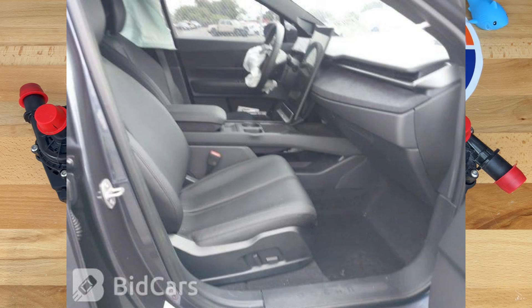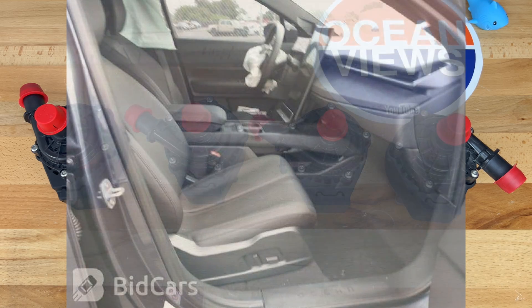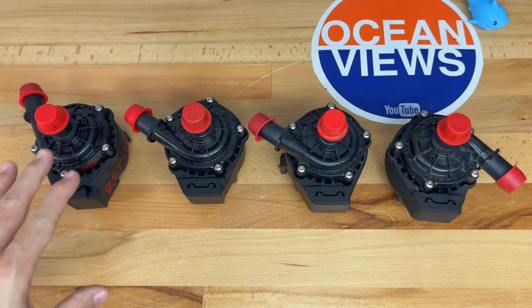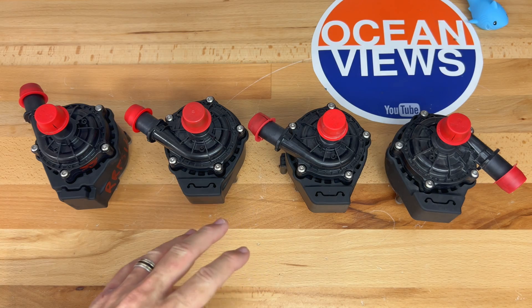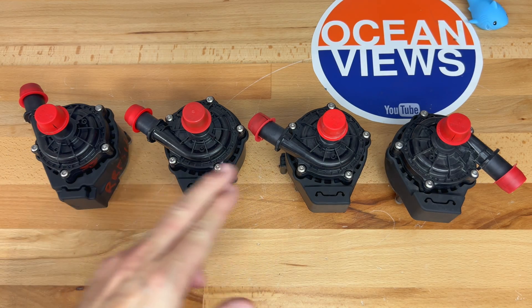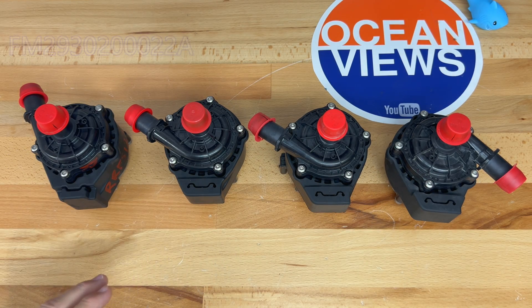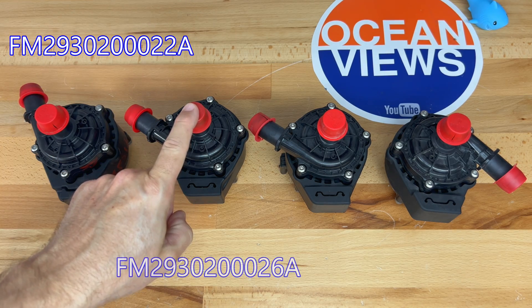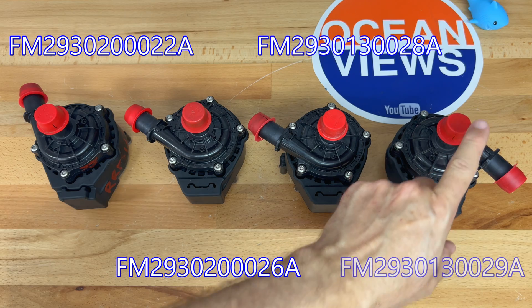My car has a VIN of 4947 and was made about two months later. Here are the four coolant pumps on the Fisker Ocean, sorted by part number: 22A, 26A, 28A, and 29A.